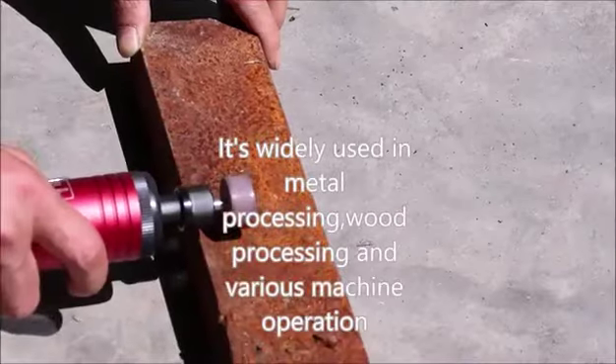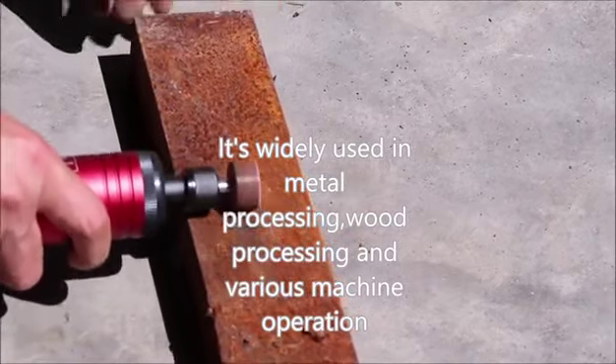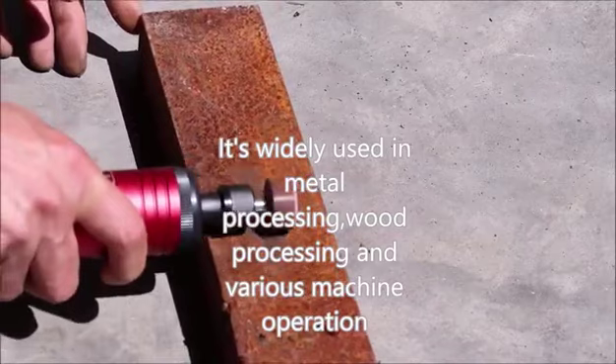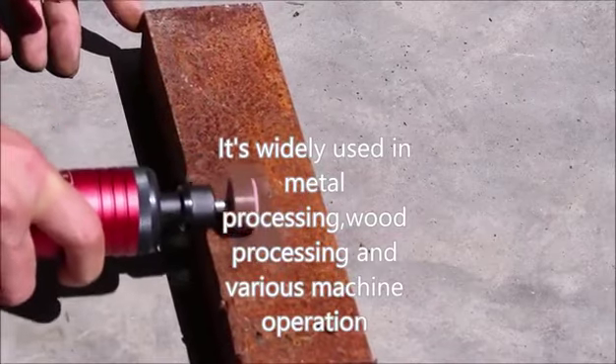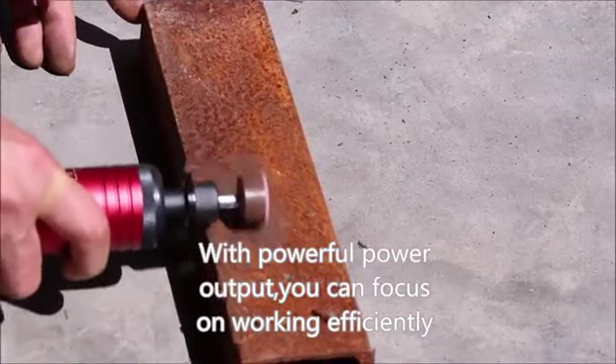It's widely used in metal processing, wood processing, and various machine operations. With powerful power output, you can focus on working efficiently.